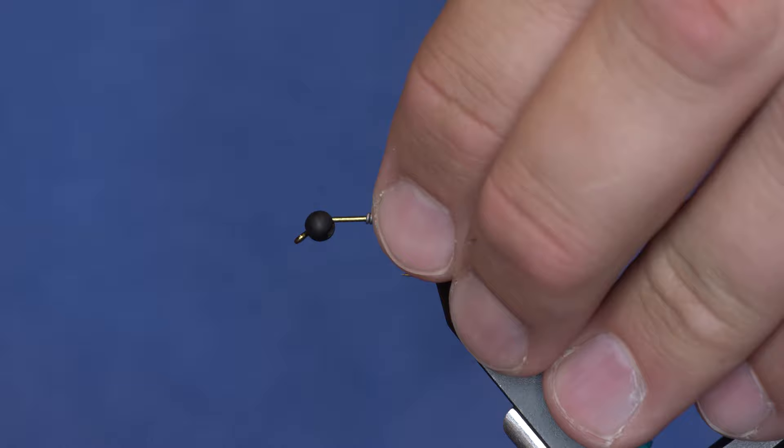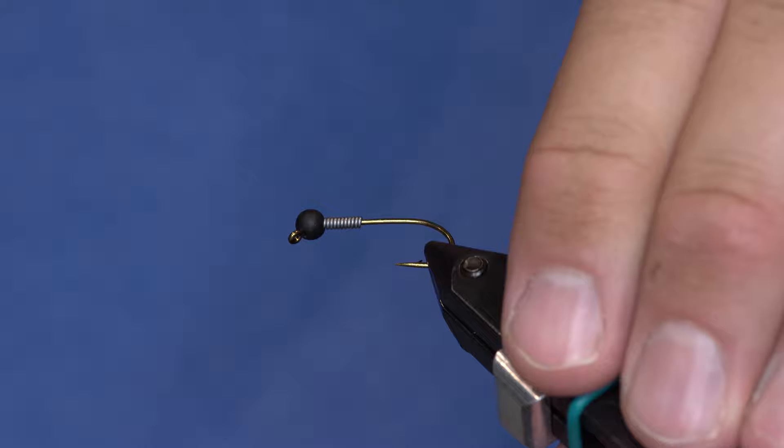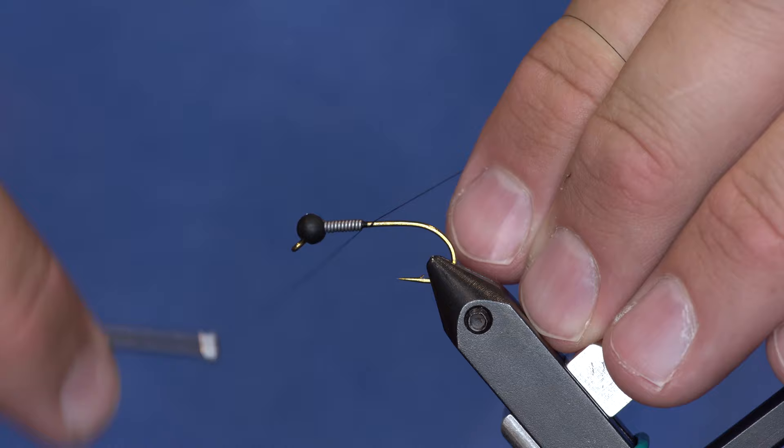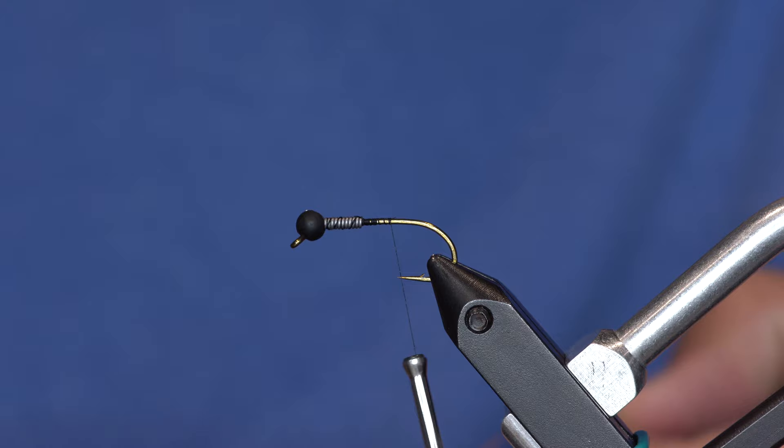The slotted bead is going to want to turn weird because the eye is turned flat. Usually jig hooks the eye's turned the other way, so you just have to mash it in there until you get it to do what you want. Just use your favorite thread — you can even use a burnt orange or hot spot colored thread for this. I'm just using black.